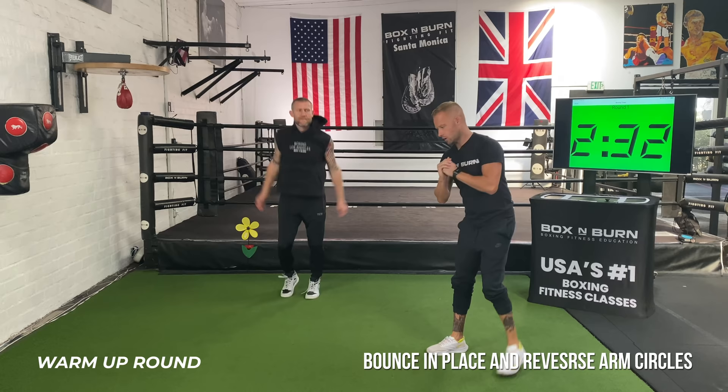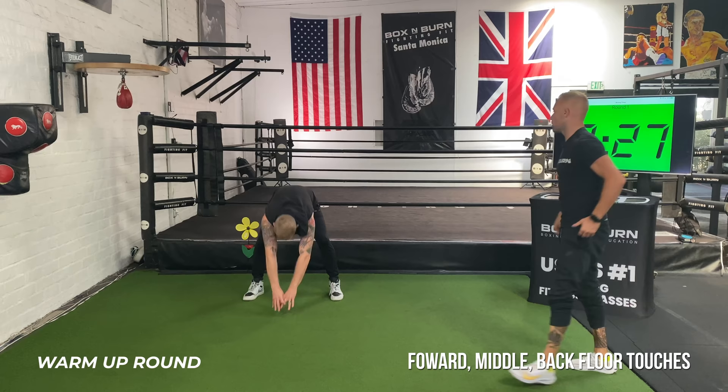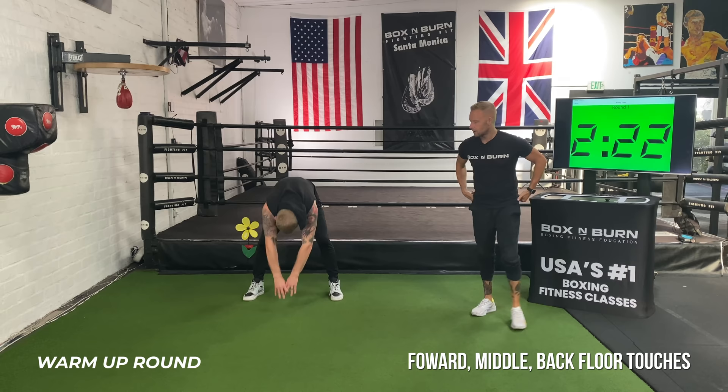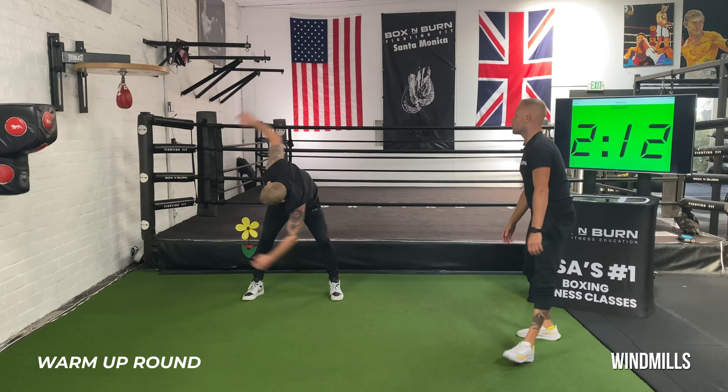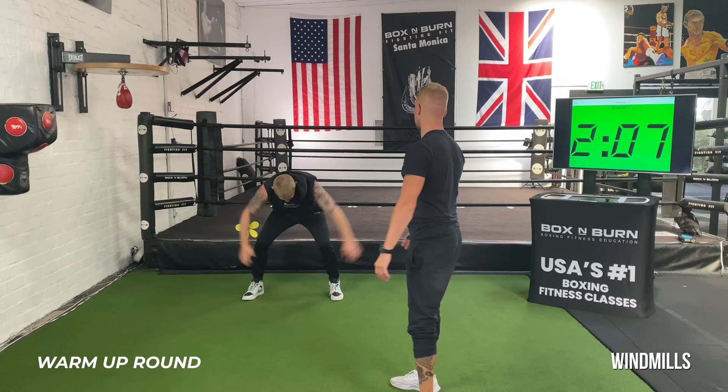Next one: hinging back into the hips, going forward, middle, and back. Get those arm strings and lower back awake. When you're punching, there's a lot of rotation in the lower back, so we're making sure we get that nice and loose before we box. From there, going into some rotation — staying back in the hips, arm swings all the way across. Nice big windmill, keep those arms straight, let it swing, everything nice and loose. Sit back into those hips, keep that back nice and flat.